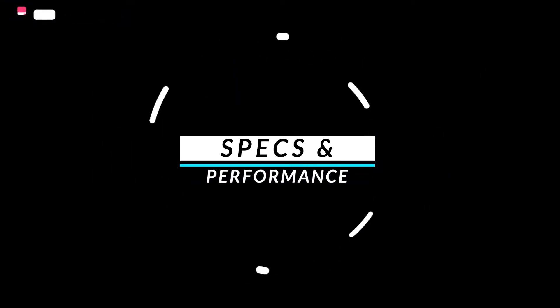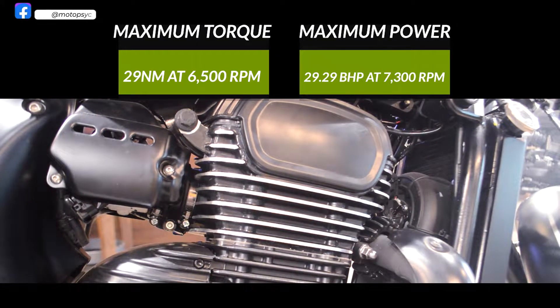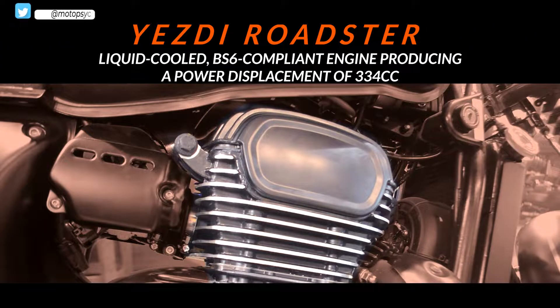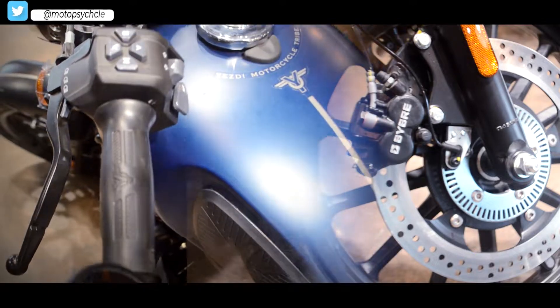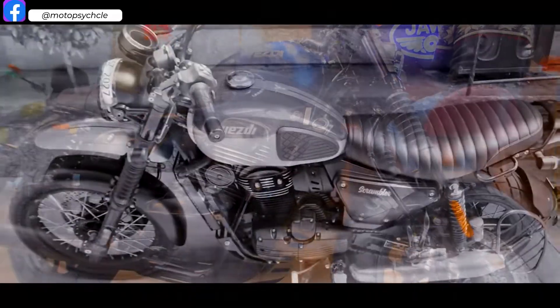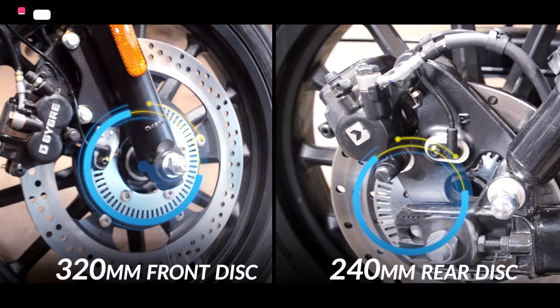Now let's talk about the specs and performance of the bike. Manufactured for a daily commute, this engine is tuned to make a maximum torque of 29 Nm at 6500 rpm and produces a maximum power of 29.29 bhp at 7300 rpm. Like the rest of the bikes from the S300 series, the Roadster has a liquid-cooled BS6-compliant engine with a power displacement of 334 cc. This single-cylinder engine has four valves and one spark plug each, paired to a six-speed gearbox with a wet multi-disc clutch and a chain drive type transmission. The Roadster has a single 320 mm front disc and a single 240 mm rear disc with a floating caliper.